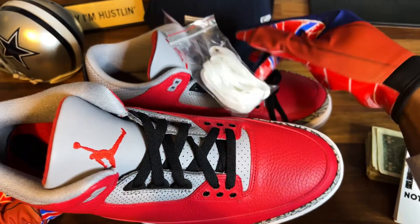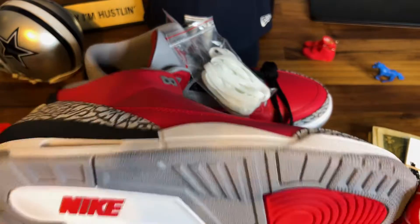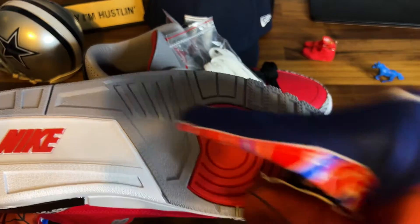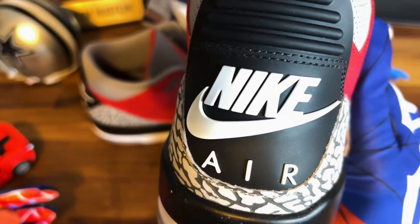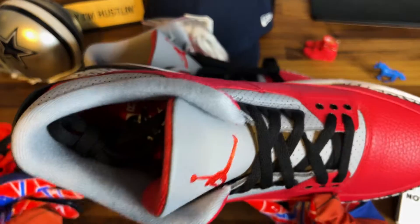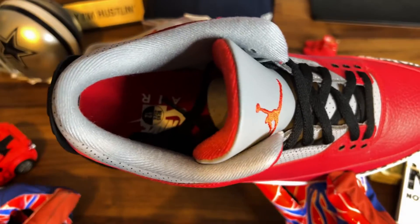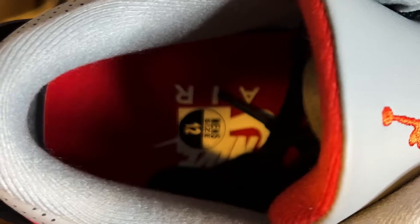The tongue — we got that gray and fire red, looking beautiful. We have the black laces, and thank you Jordan Brand for giving me extra laces — you know how I feel about that. On the outsole: gray, red, white, and 'Nike' on the bottom — not 'Jordan Nike,' just Nike on the bottom. Love that. On the inside, just a white Nike Air.